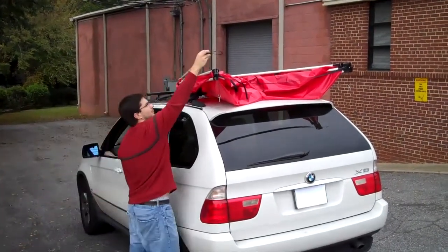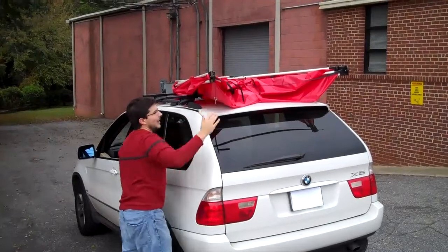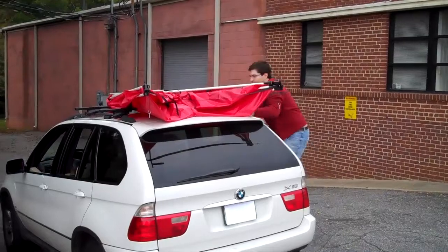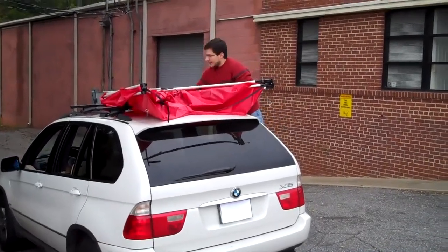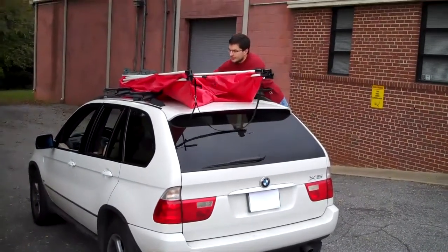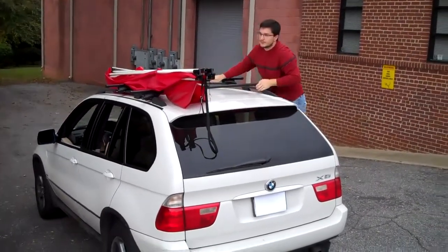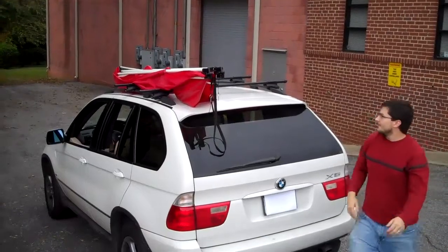Once you're done with that step, put your deployment pull back. You're going to come over to the far side of your vehicle and start pushing the unit back together. I was able to slide it over in one step that time.